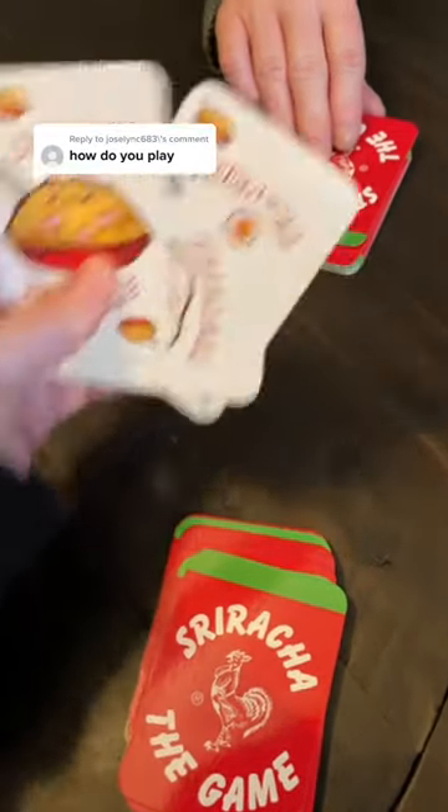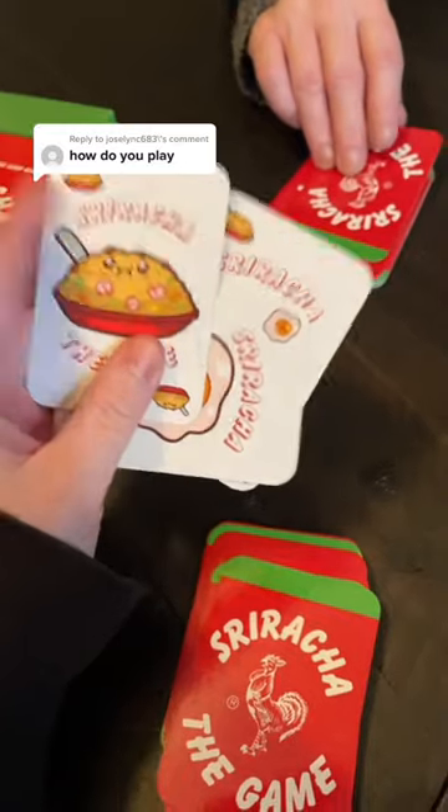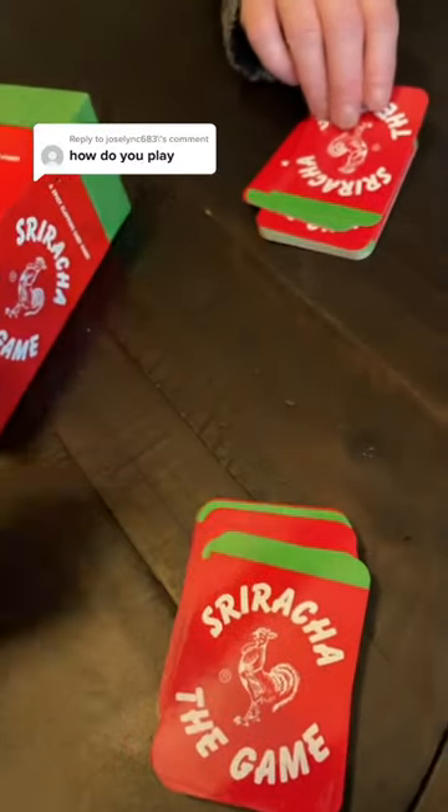Already a sandwich too. So if there's two cards the same with one card different in the middle, that's a sandwich. Again, whoever slaps it gets them.